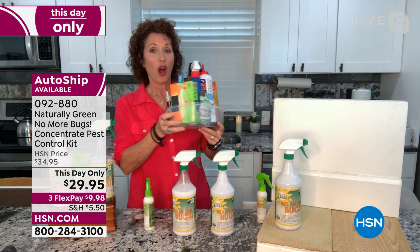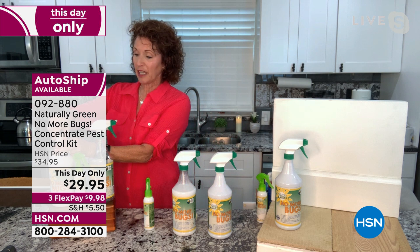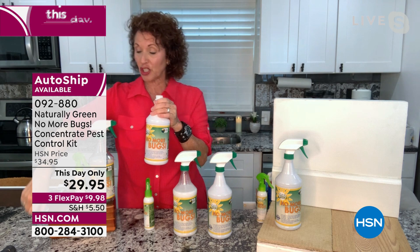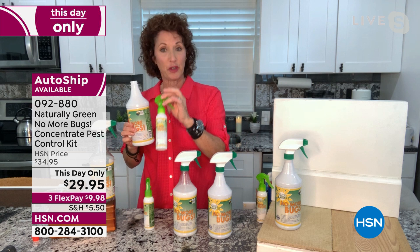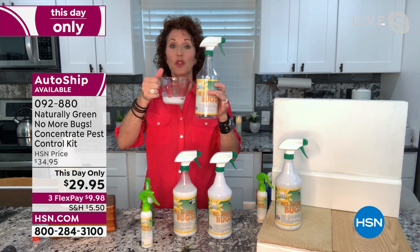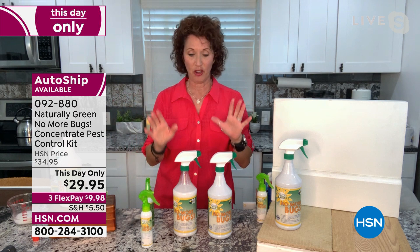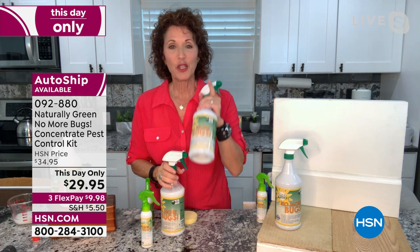When you get this, first thing to do is take off the red cap — that's so it doesn't spill in travel. Then fill up your travel bottle. You can bring this on the plane; it has the right amount of ounces to carry in your purse. Then mix four ounces into the rest of water in the clear container. You want to have this on hand at all times. The mixed version is the maintenance version — when you see a bug, you use the full strength.